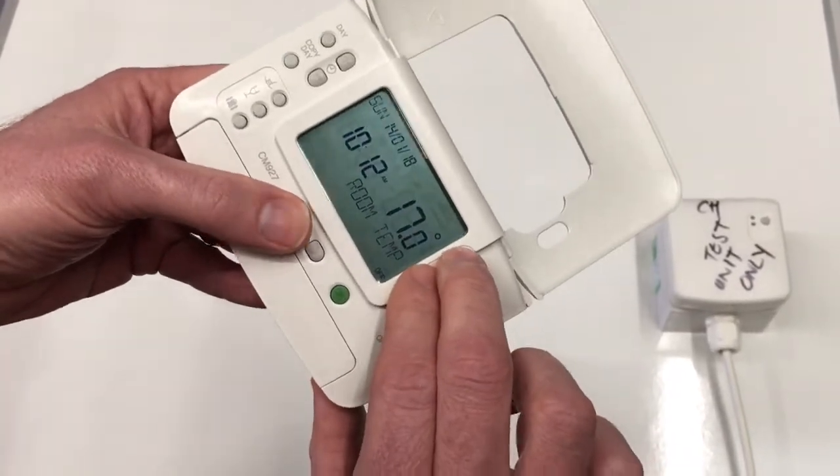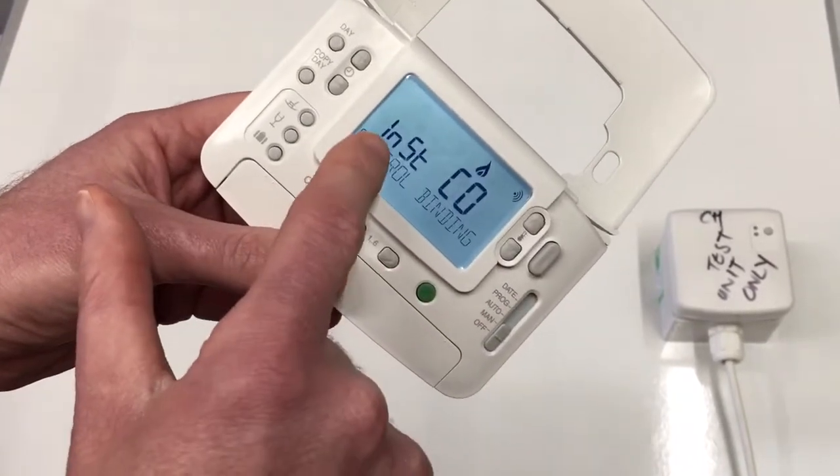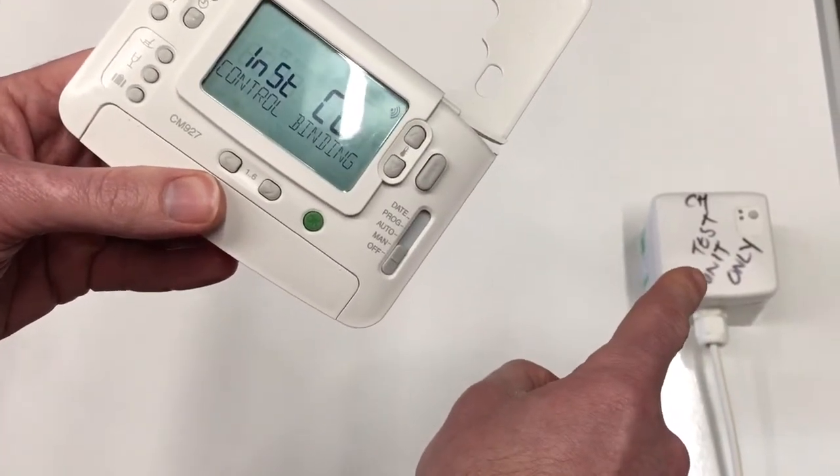So you do it like this — up, down, and the left hand arrow — and then what you get is INST CO control binding. Once you get this, you need to put the BDR91 into pairing mode.